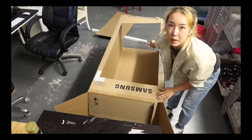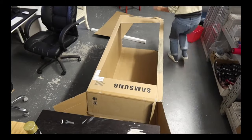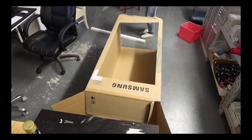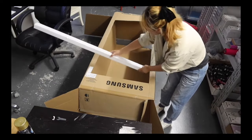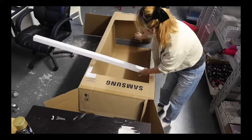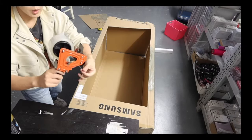Since my Barbie box is missing the bottom, I'm going to use the cut-out piece to attach to the bottom. I'm also going to use foam board attached to the bottom of the box, just using regular packaging tape.